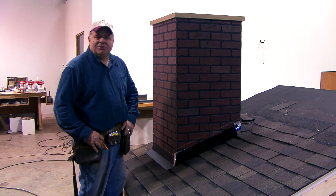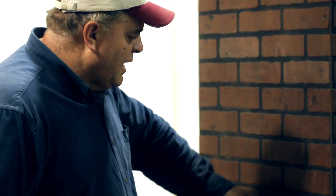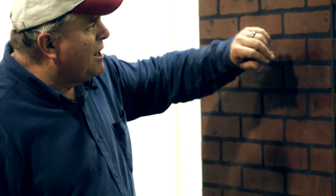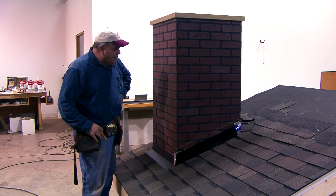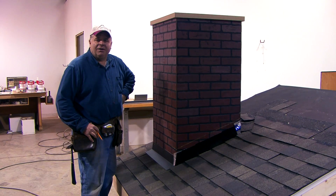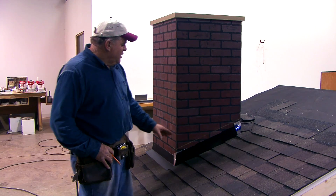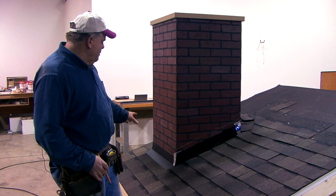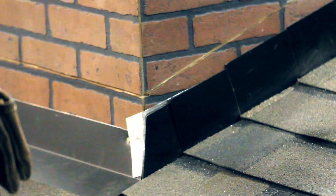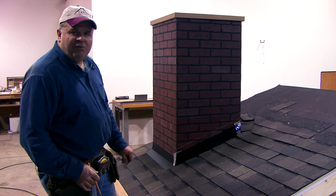Some of the more common examples you have to roof around are a fireplace chimney, a dormer wall where a dormer comes up out of the roof with its own roof on top, or maybe a bigger two-story wall — three common examples of walls and wall corners coming up through a roof. In our first video, we built a sample section of roof with a fireplace on it and installed the base flashing around the bottom of the fireplace.